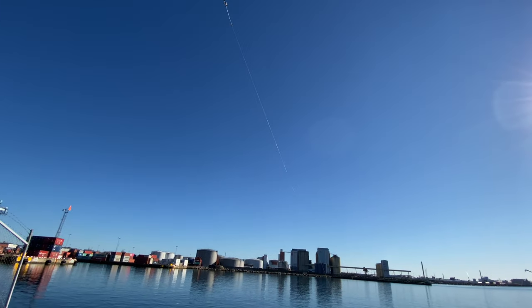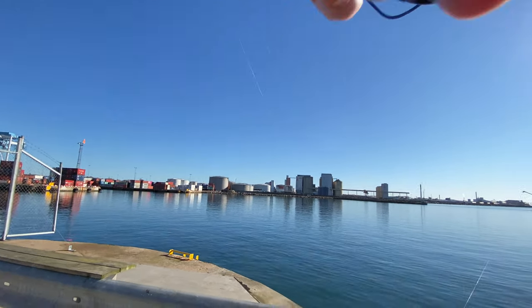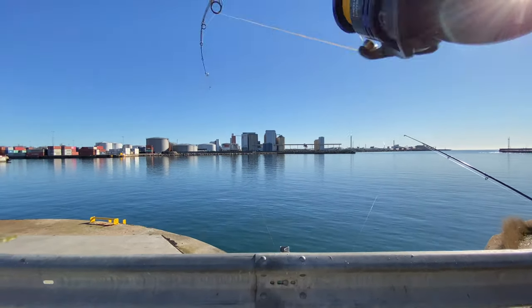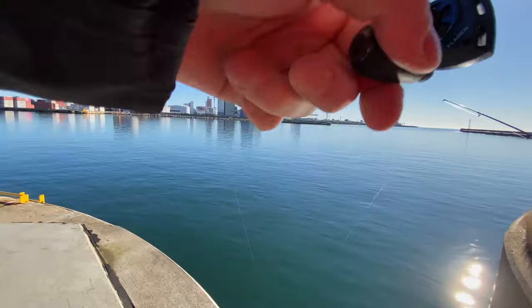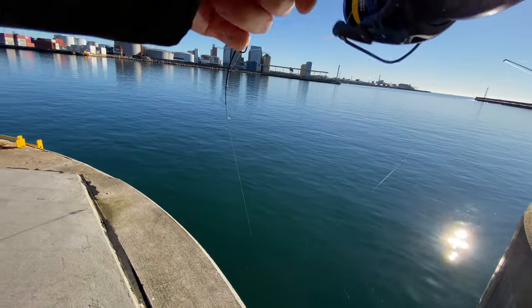Fish on! It's fighting, actually. I mean, it's not on the underwater camera rig, which would be really cool, but this doesn't feel like a bad fish at all.